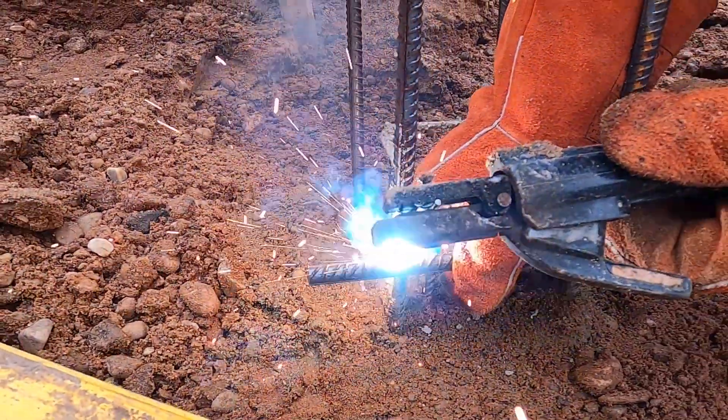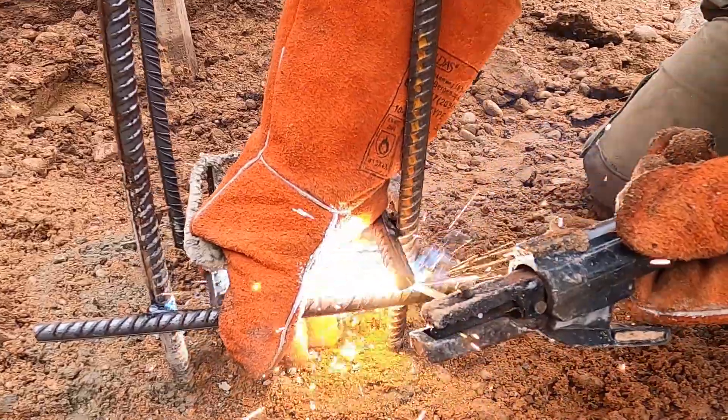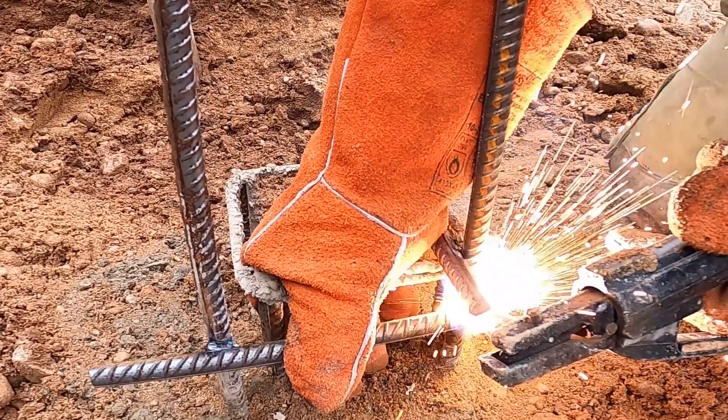They also help us visualize the concrete cover. For basement walls, that's usually between 2.5 and 5 centimeters — enough to stop moisture from reaching the rebar and prevent corrosion long term.